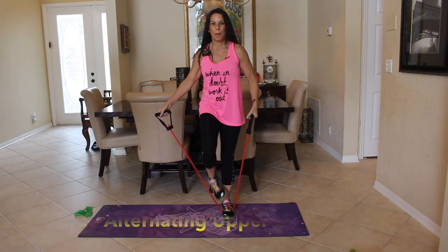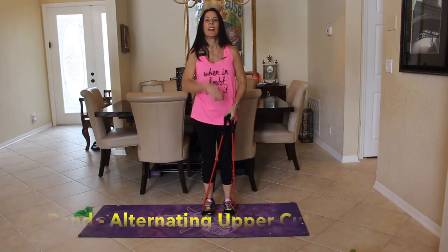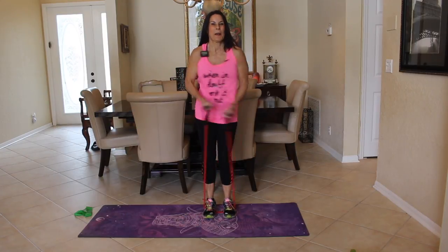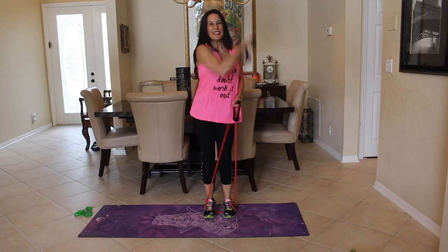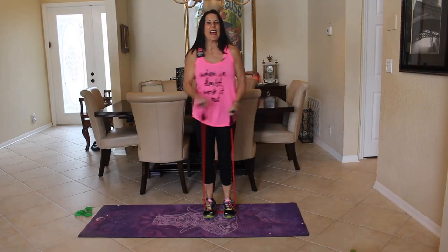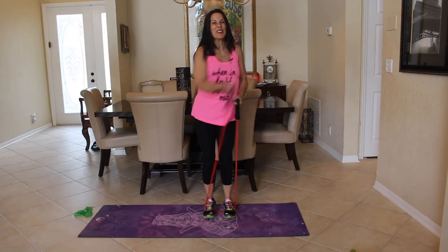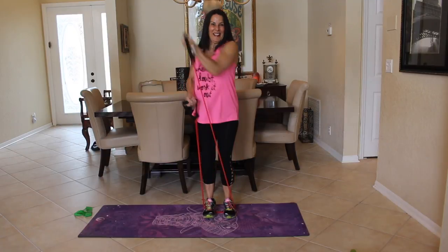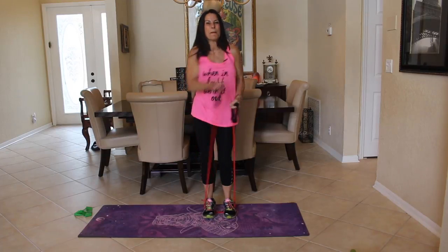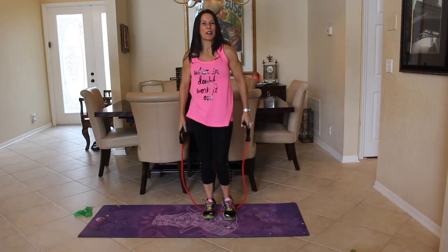Grab your band and step on it with both feet. We're going to do alternating uppercuts with the band as fast as you can for 30 seconds. Keep those arms moving — this is great for your arms, your core, and getting the heart rate up. Faster, faster! Wait till you hear that timer. Great job.